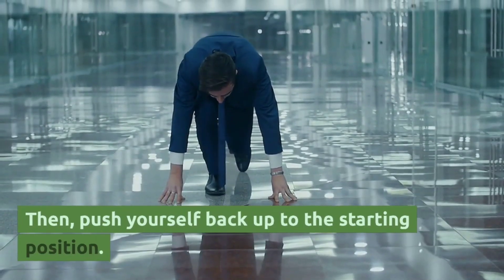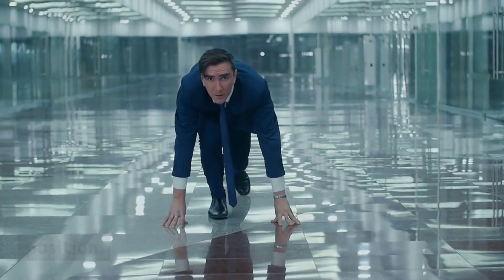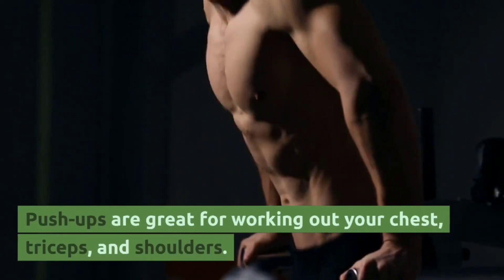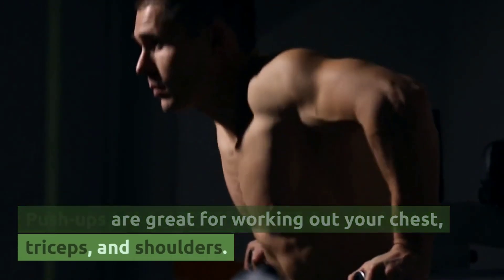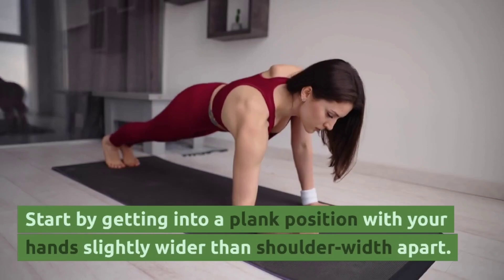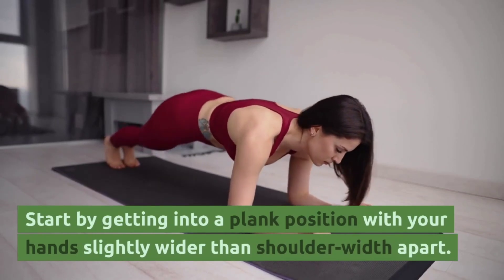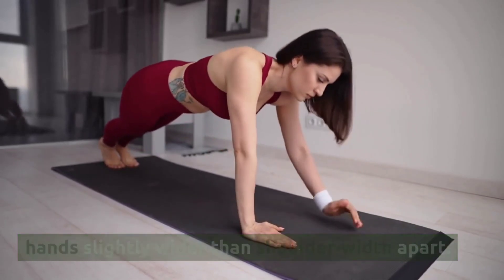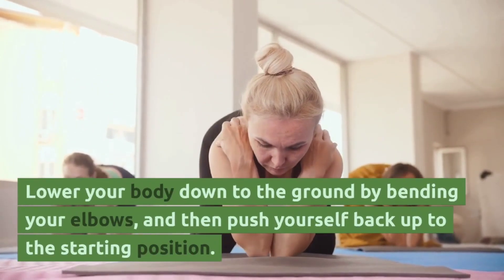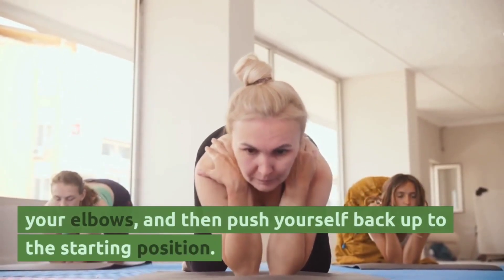The second exercise is push-ups. Push-ups are great for working out your chest, triceps, and shoulders. Start by getting into a plank position with your hands slightly wider than shoulder-width apart. Lower your body down to the ground by bending your elbows and then push yourself back up to the starting position.